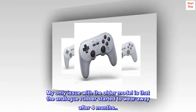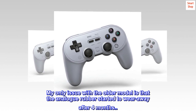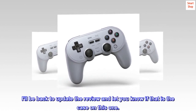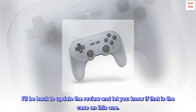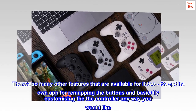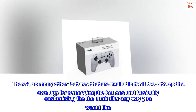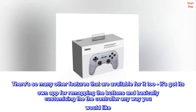My only issue with the older model is that the analog rubber started to wear away after 4 months. I'll be back to update the review and let you know if that is the case on this one. There's so many other features available for it too — it's got its own app for remapping the buttons and basically customizing the controller any way you would like.